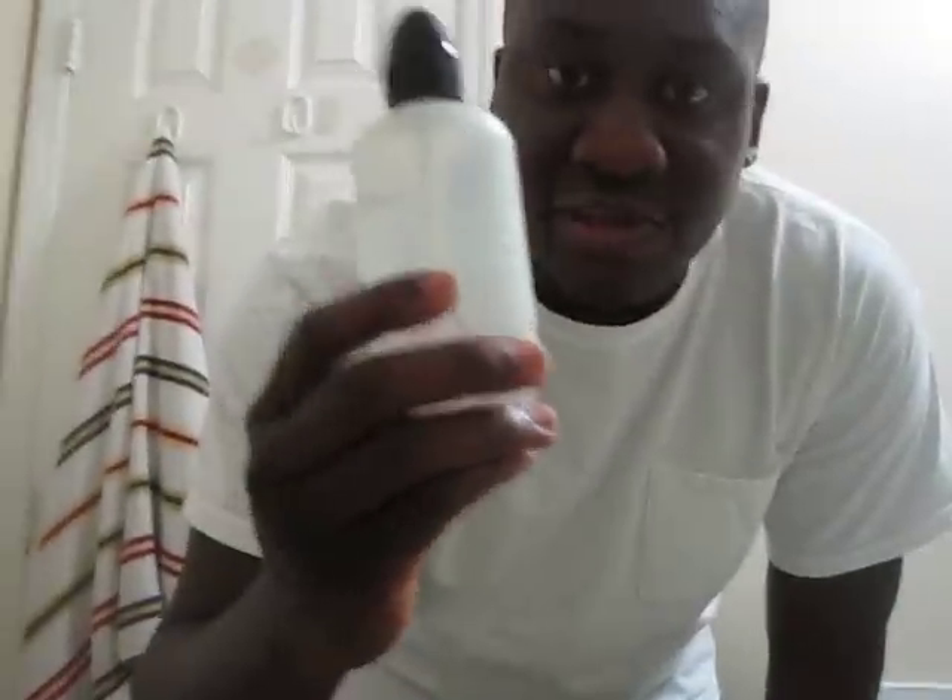You give your nose a bath, morning and night. You rinse your nose to bring out all the mucus in there. Go to the CVS store, Walmart, get something like this — a bottle like this.